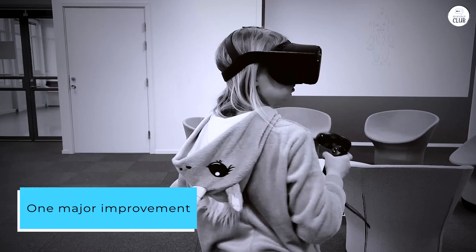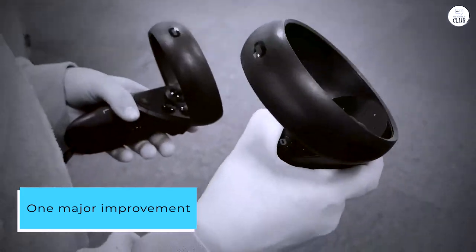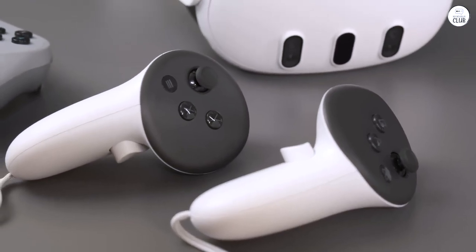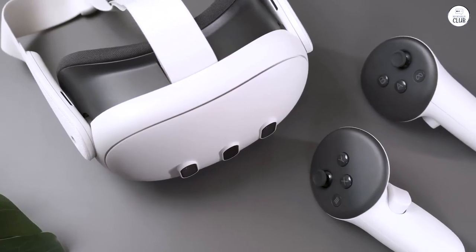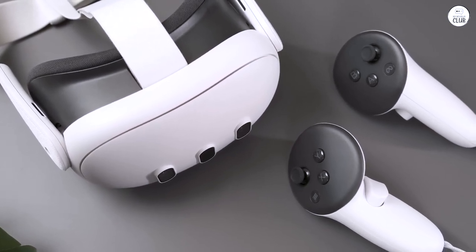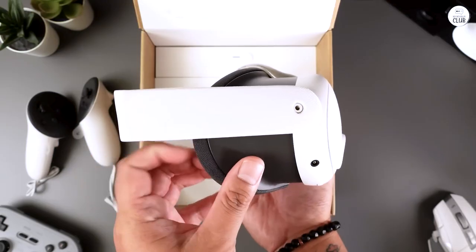One major improvement is that the lenses never fog up, no matter how intense the gameplay. The audio is also a highlight, coming from small speakers in the strap that direct sound towards your ears. The audio quality is surprisingly good and doesn't disturb those around me.